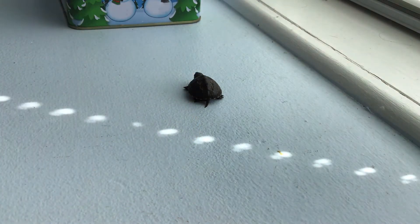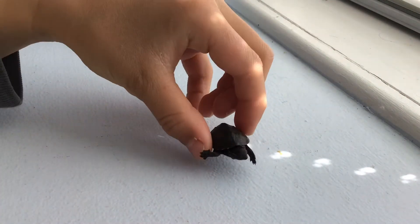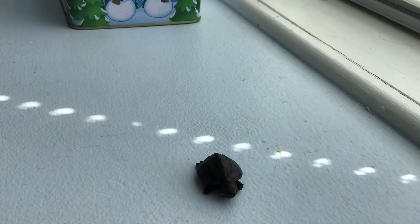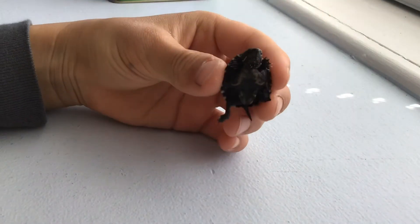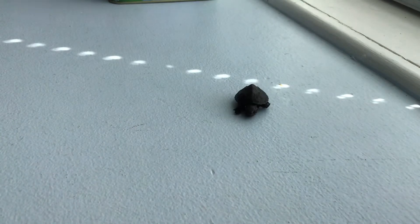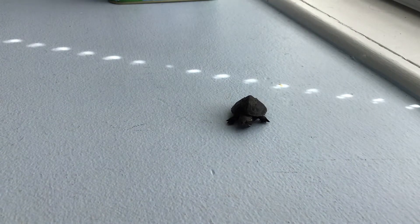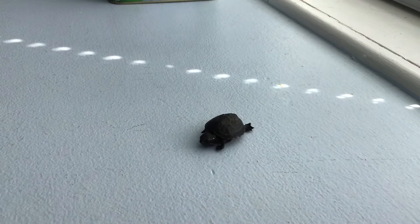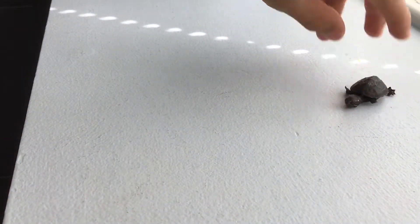As you can see here, this baby musk turtle is a male because the bone under his belly is kind of curved in. This is because the male usually has to deliver his sperm by going on top of the female, so with that curved belly it would be a bit more helpful.